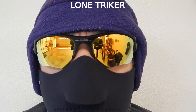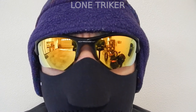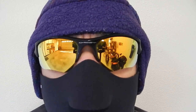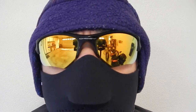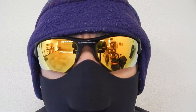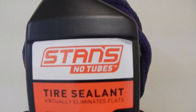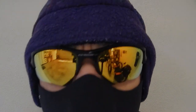Hi, this is the Lone Triker, and I'm here to tell you I got sick and tired of flats. If you're sick and tired of flats, there's something you can do about it — get rid of the inner tubes. Go tubeless. Get tubeless tires, a tubeless rim, and use tire sealant. No tubes. No flats. Period.